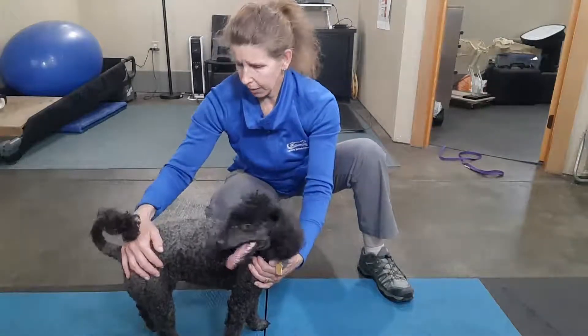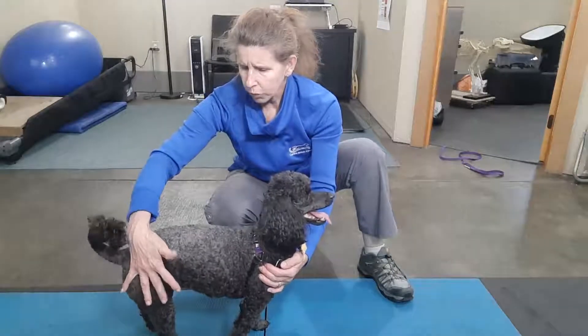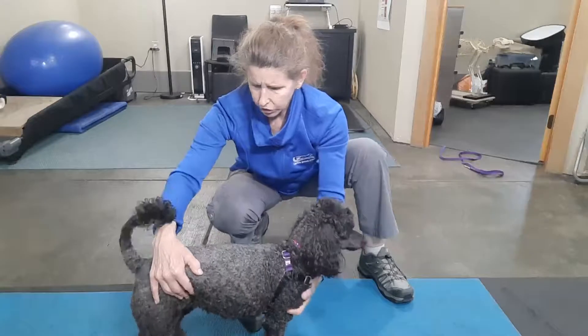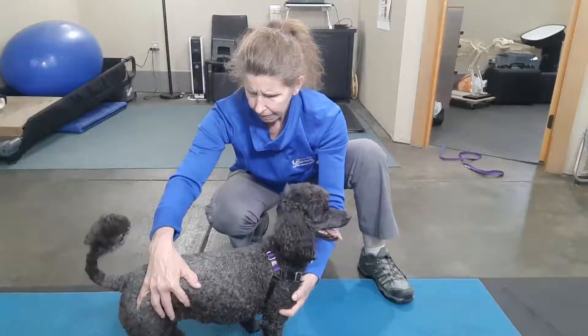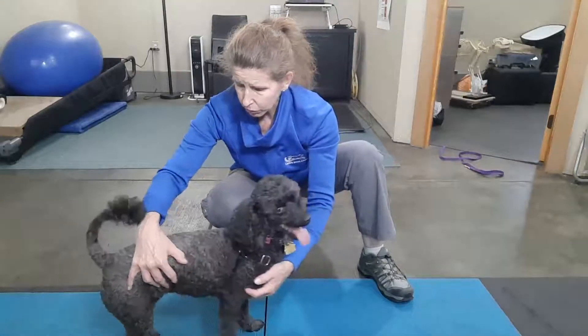The other way it can be done — she's a small, lightweight girl, so I can just hook my hand over and then just gently shifting, shifting, shifting, and the muscle is being activated as well.